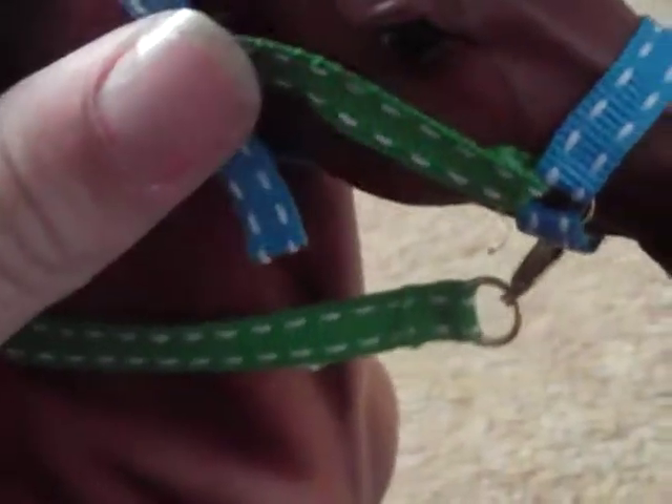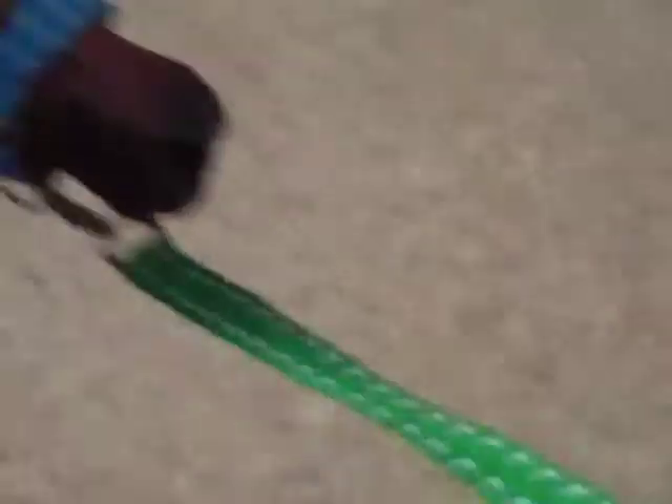So yeah, the halters with the lead rope are going to be about £1.50 with postage.